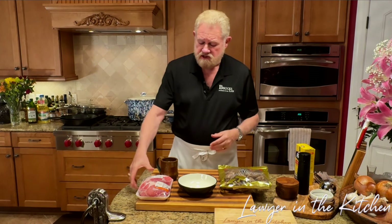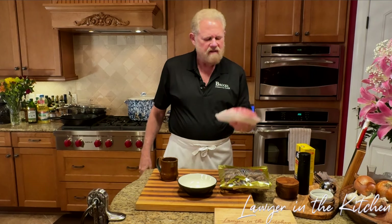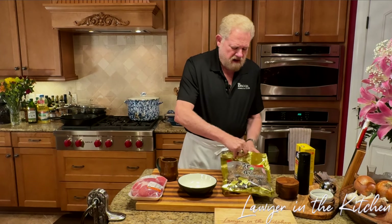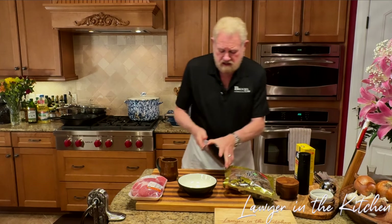The first thing to do before anything else is take the pork and put it in the freezer — at least 45 minutes — because it's tough to cut meat as thinly as we want without it being pretty firm. We're going to use about a third to a half ounce of the dried mushrooms.